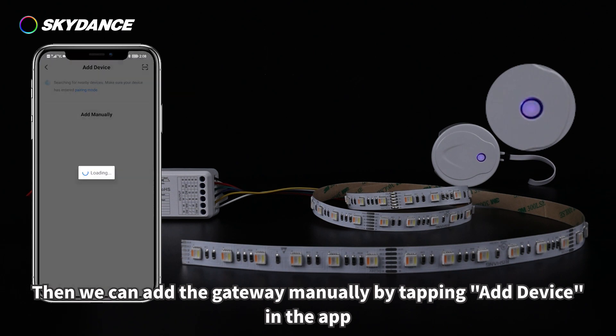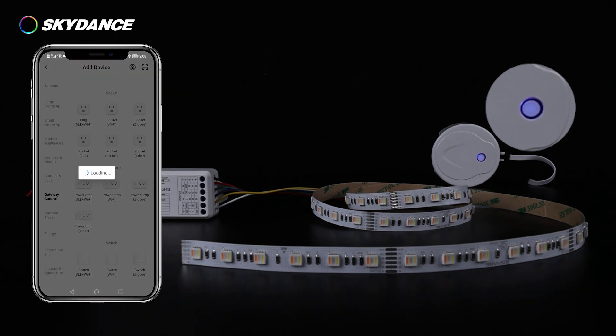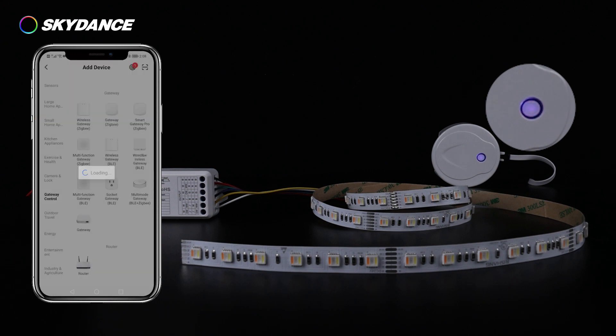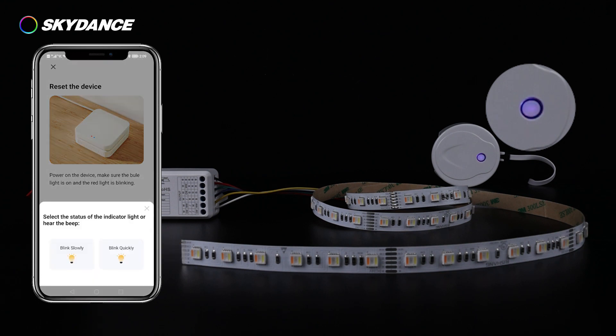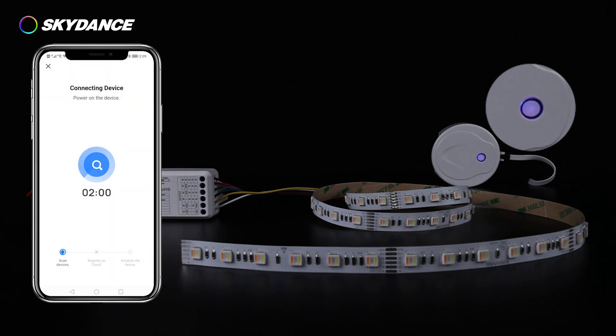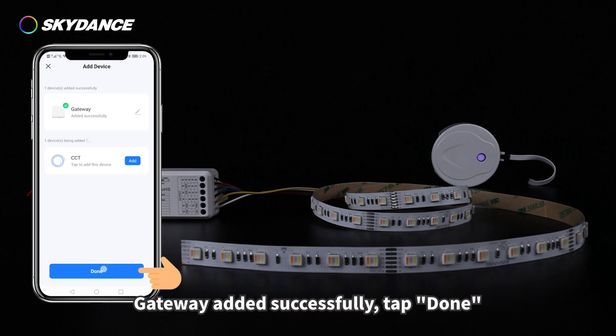Then add the gateway manually by tapping 'Add Device' in the app. Once the gateway is added successfully, tap Done.